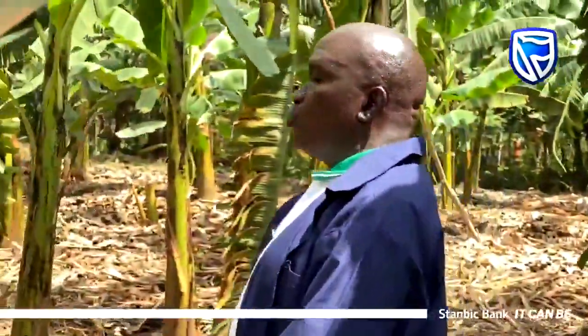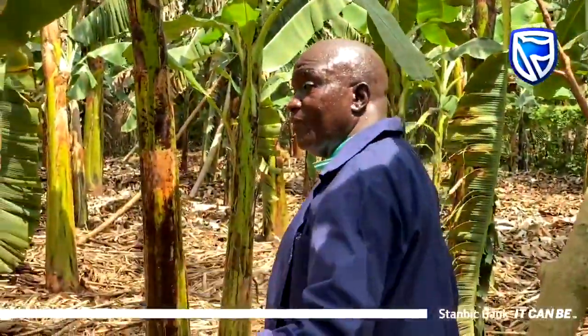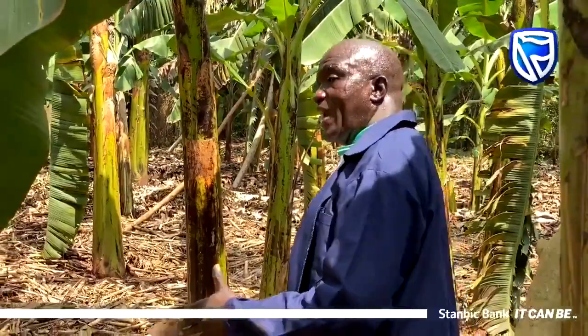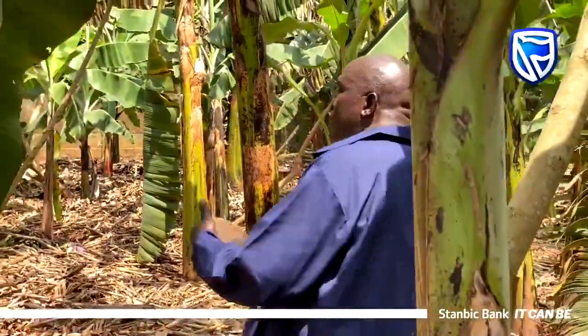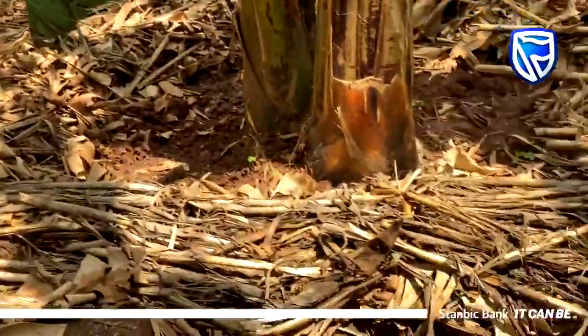These trenches can be straight and running continuously, but you can also dig them in what they call Thai bands. Thai bands are trenches that are running, but they have compartments between them that are not going all the way down.